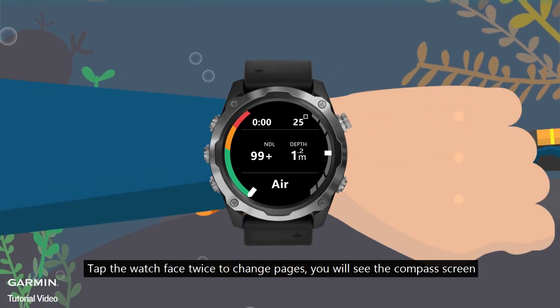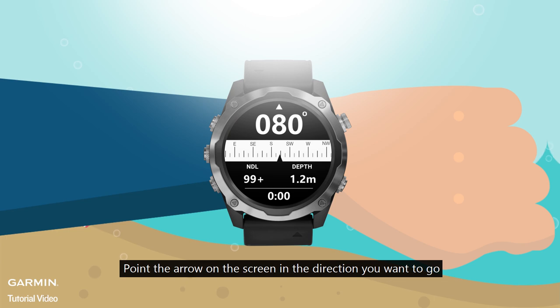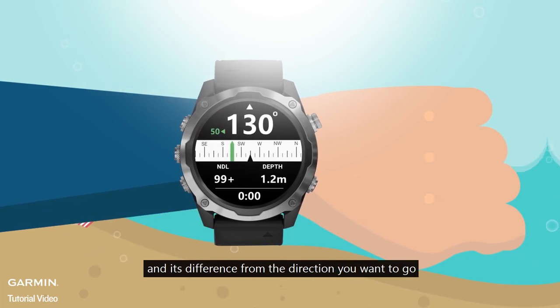Tap the watch face twice to change pages and you will see the compass screen. Point the arrow on the screen in the direction you want to go. Press the Start button on the upper right, and the screen will show your current direction and its difference from the direction you want to go.